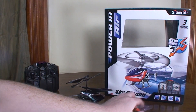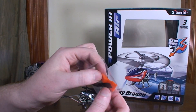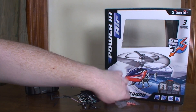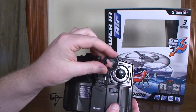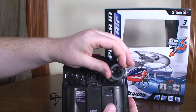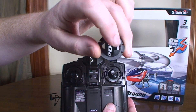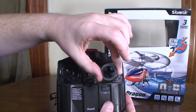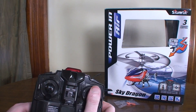It comes with two spare tail props and a little tool to remove them. And then you've got your infrared controller. Silverlit tends to do this thing where over the right stick there's a little piece that makes it so you can only do forward and backward and left and right, so you don't do too many controls at the same time — for beginning pilots, because it can get a little messy.